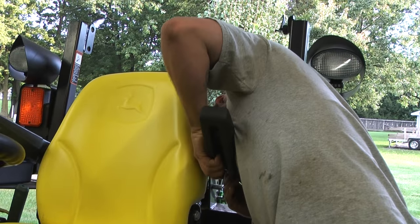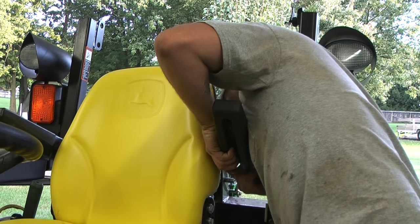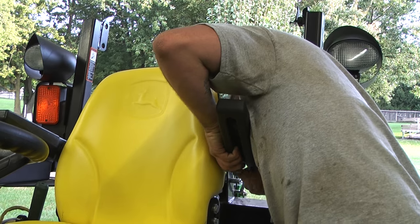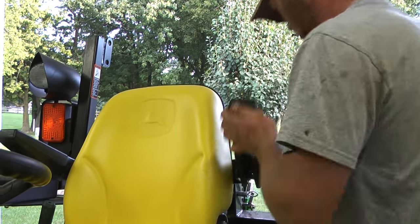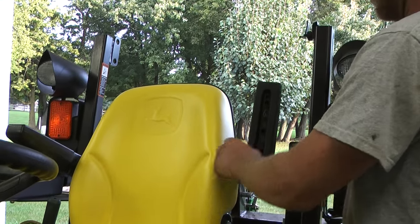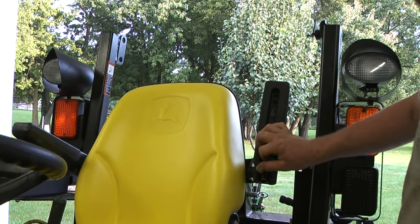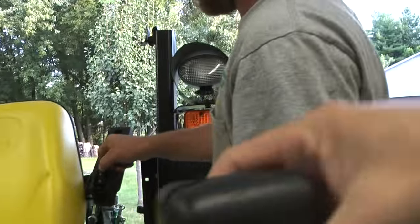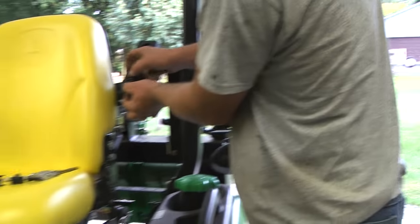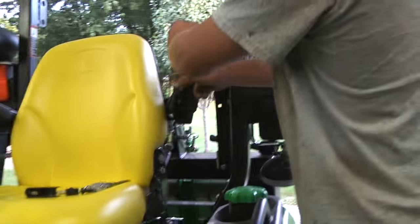This step here is what shows the difference between an average mechanic and one that really cares about doing the job right. Josh was having difficulty putting the armrest back on, getting it pushed far enough toward the seat such that the threads would actually match up. Anyone could have done this in a variety of ways, but they all would have scuffed up the armrest. Josh took the extra time to make sure it was done right and looked good at the end.